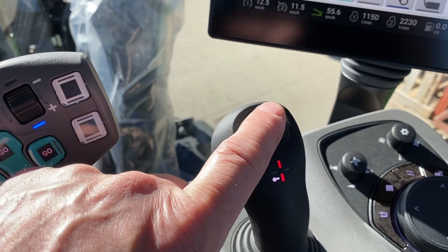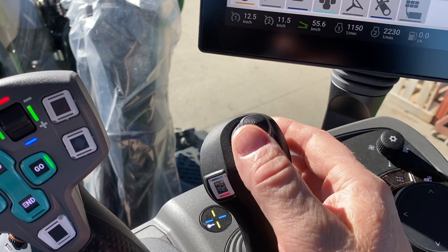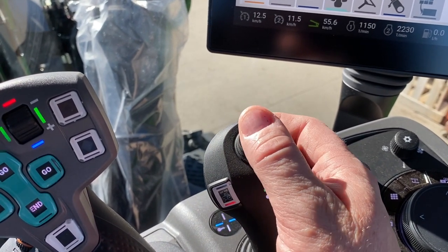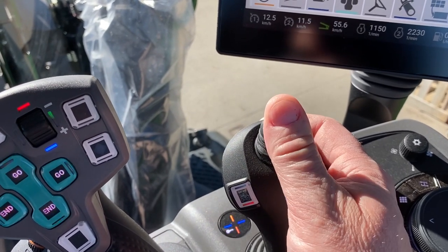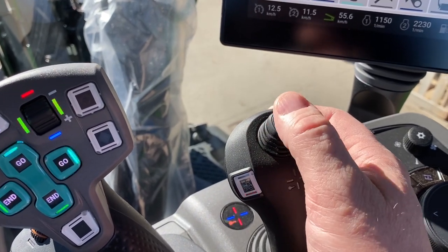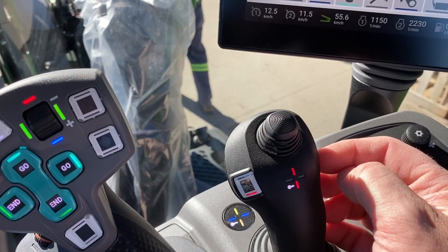For most people this will be set up with your grapple fork, and most people will probably want front-to-back operation, but you can set it up with side-to-side — so that is completely customizable depending on what your preferences are.